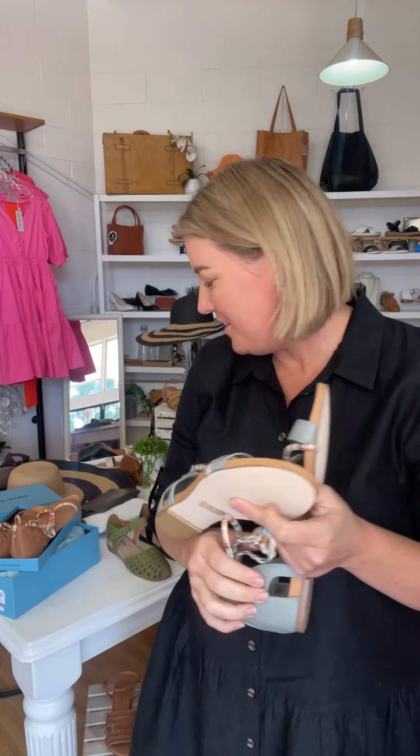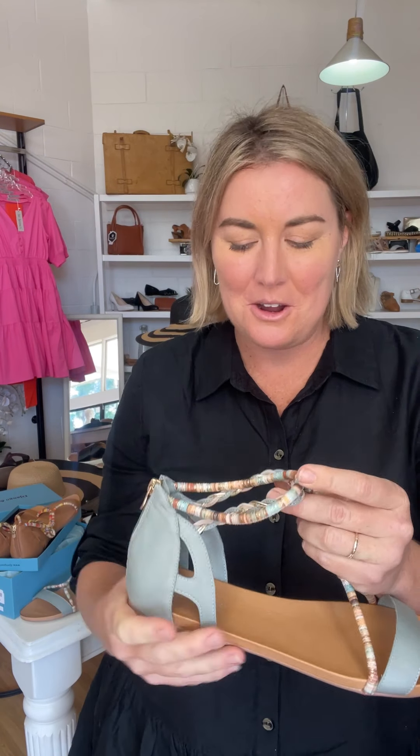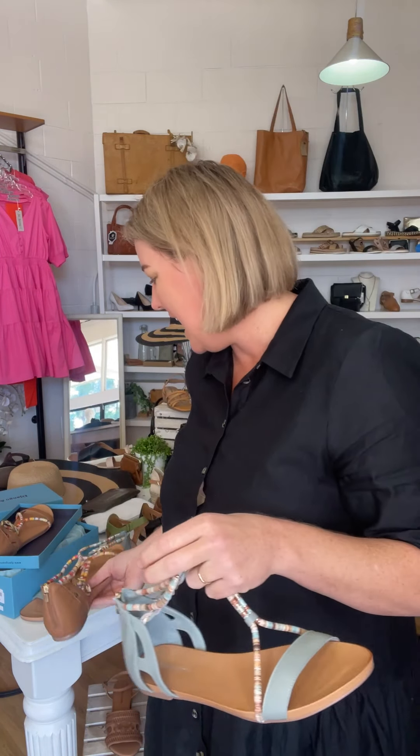A little bit of a sandal with a difference here — the Joelle by Django & Juliette has just dropped and we've just finished unboxing it. We actually had this last season in the tan and it sold out in about a day, nearly all in store, so we didn't even get a chance to put it online. This season we're making sure we share it online and we've got extra stock. We've got two colors: the tan and the steel, which is my favorite because it's blue.